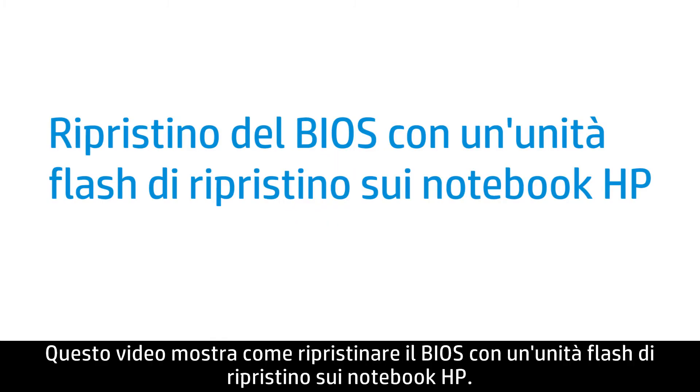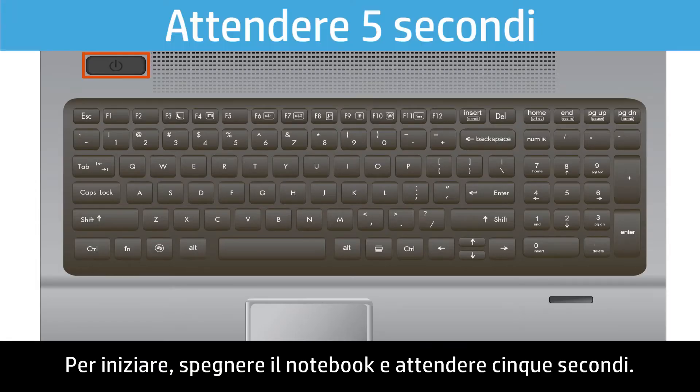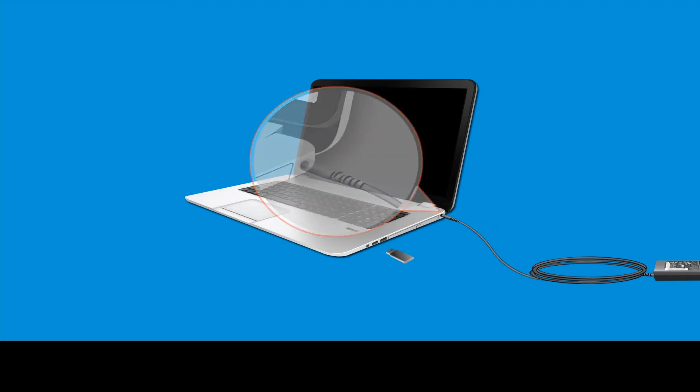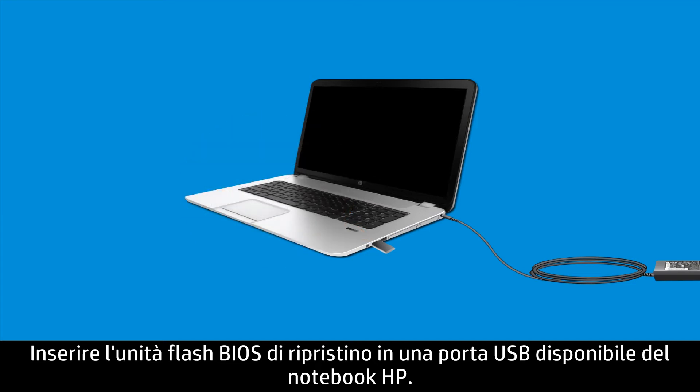This video shows how to restore the BIOS with a recovery flash drive on HP notebooks. First, power off your notebook and wait five seconds. Plug an AC adapter into the notebook. Insert the BIOS recovery flash drive into any available USB port on your HP notebook.